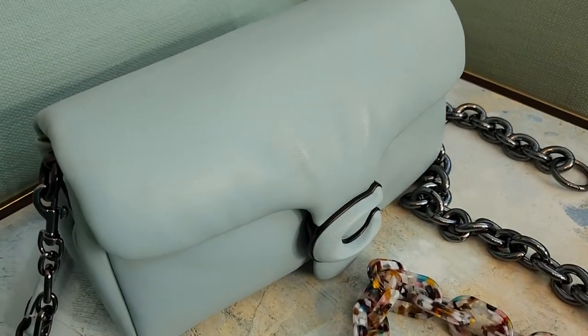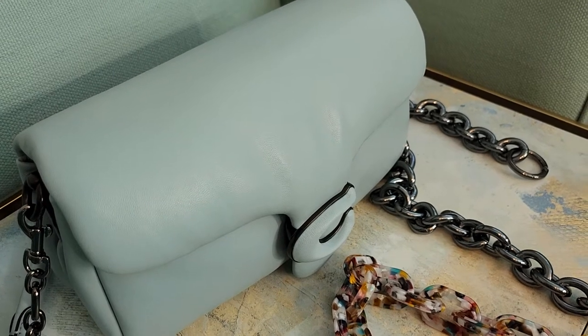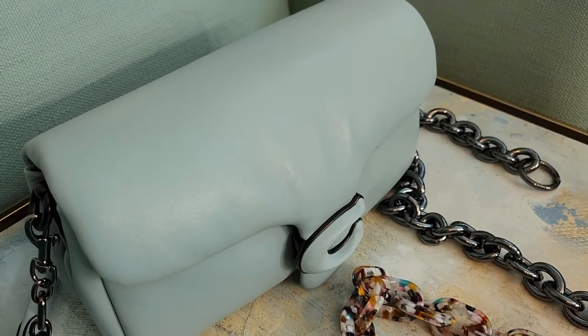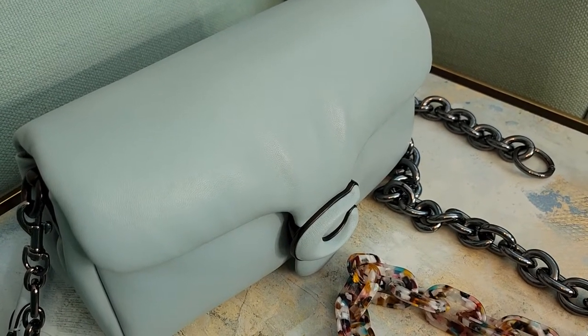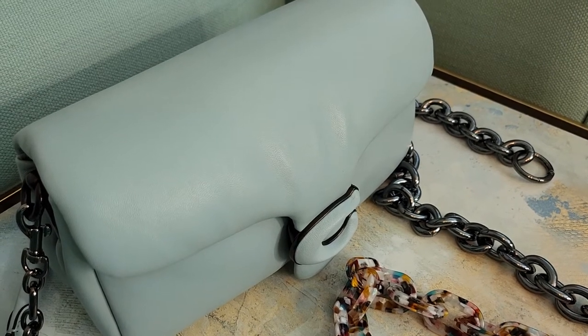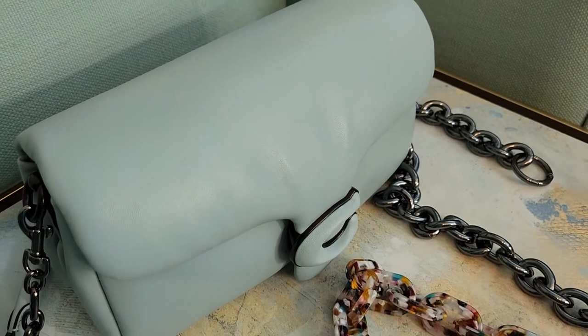This is the Coach Pillow Tabby in aqua, and this is the only Pillow Tabby I have at the moment, but this is by far my favorite of the colors. When I saw this color come out, I had to get it. This is a color I wear blue monochromatically all throughout the year, so I personally consider this an all-year bag — and for winter I would consider it just like an icy blue.